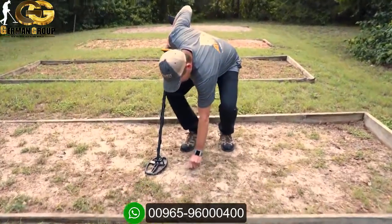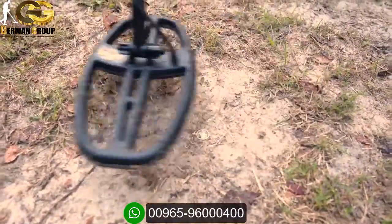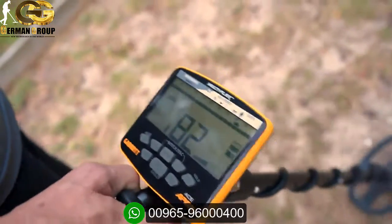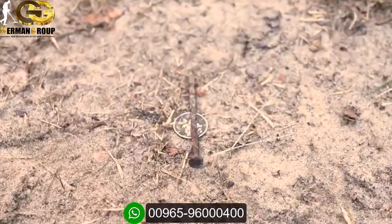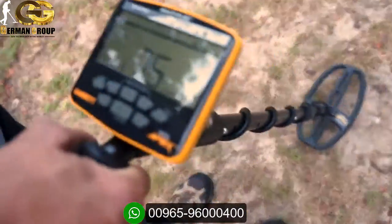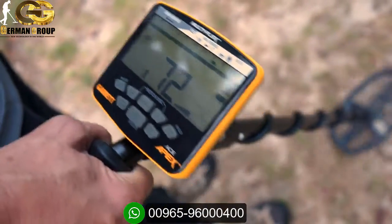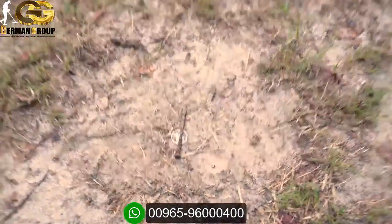First, I've got a silver dime on the ground. Scanning over it you get a nice high pitch sound and a pretty steady, consistent target ID of 82 — about where I expect a silver dime. Now I'm going to lay an iron nail directly on top of that coin. Scanning again, I'm still getting a pretty good high signal, but the target ID is a little diminished — anywhere from 71 up into the higher 70s. The Apex is able to overcome that iron because it's not a significantly large chunk of iron.